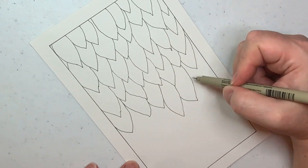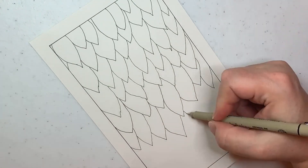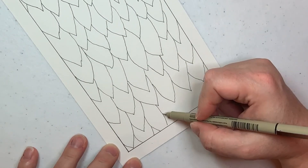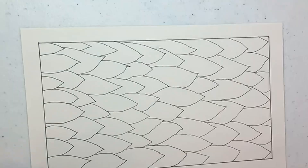I always like to put a border on my paper just because I don't like the feeling of my pen running off the edge. Put a little border there — it kind of frames it nicely when we're all done.